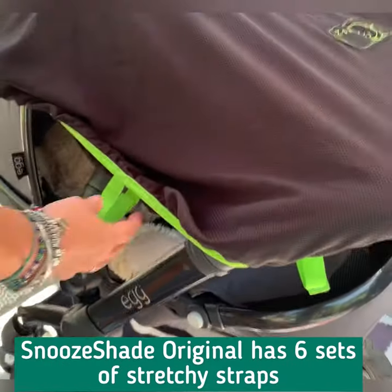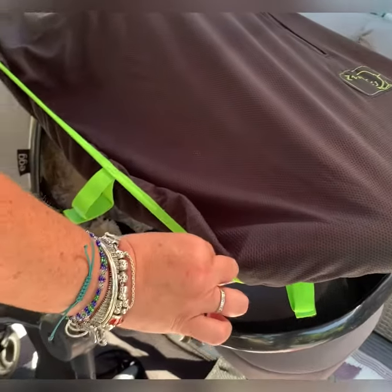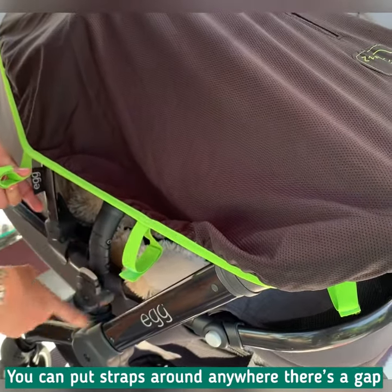Snooze Shade Original has six sets of straps — three on each side. To secure it, you can put them through anywhere there's a hole: there's a hole here, you can get around here, put it around here.